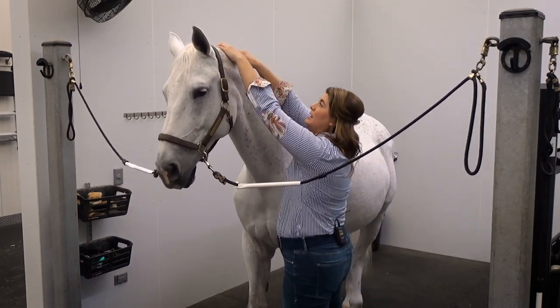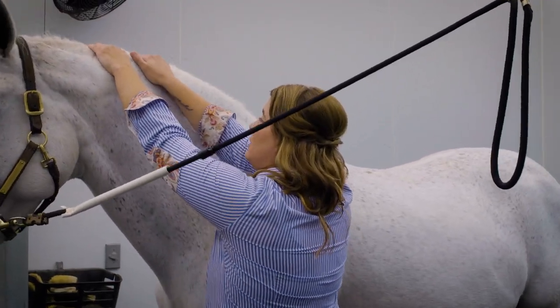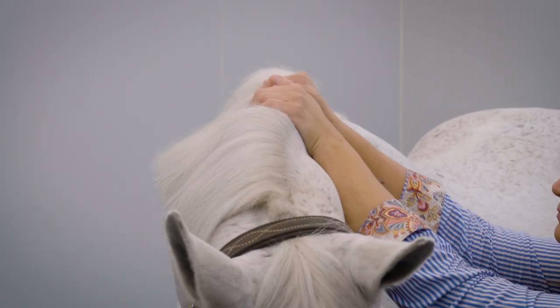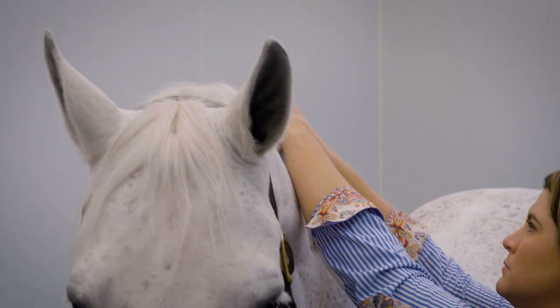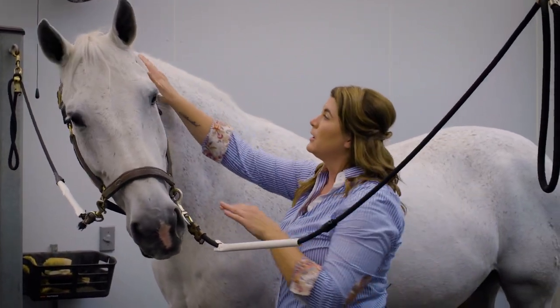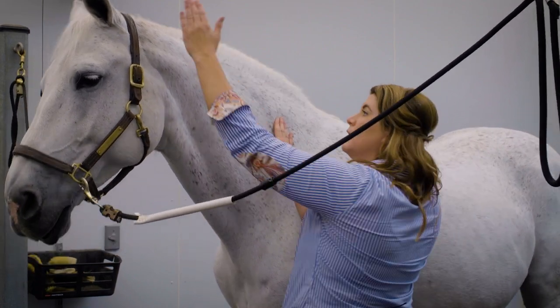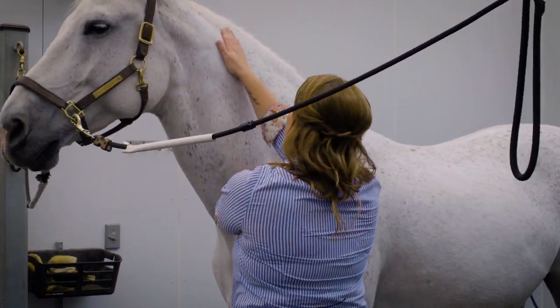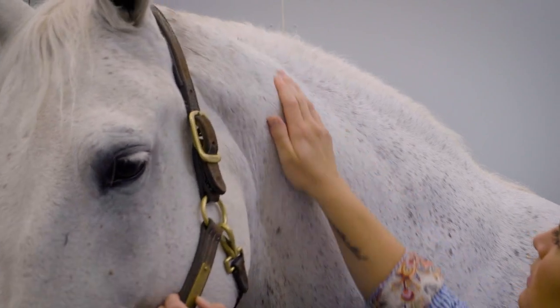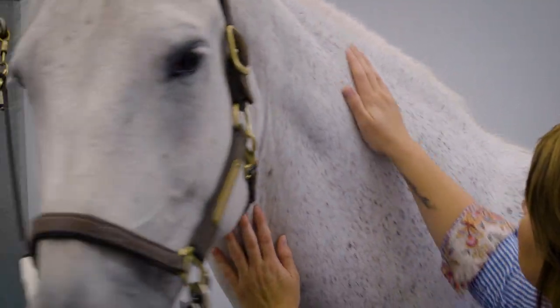We're going to go again, starting up at the top, rocking back and forth, feeling where there's tension. Remember, less pressure is better to start. You can do that rocking motion two or three times. Next, we're going to work our way down the splenius using our full hand — nice light pressure coming down the entire neck, helping to bring attention and warmth to all these muscles.